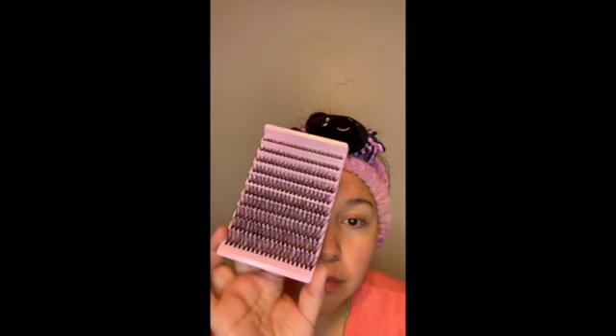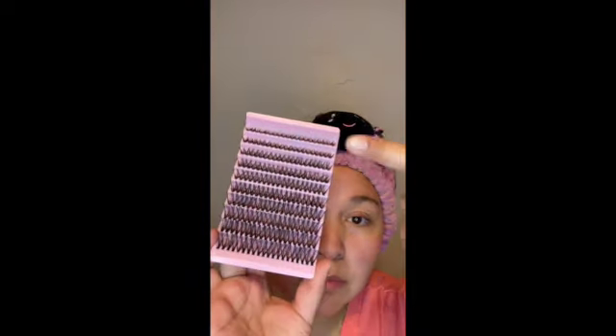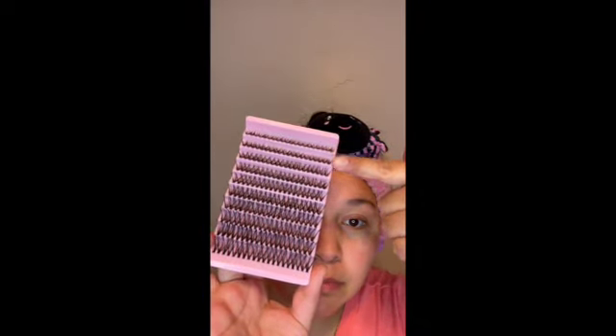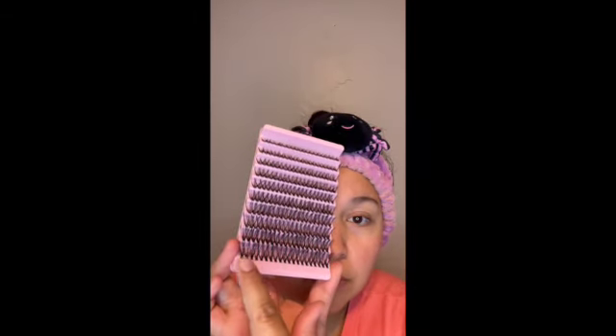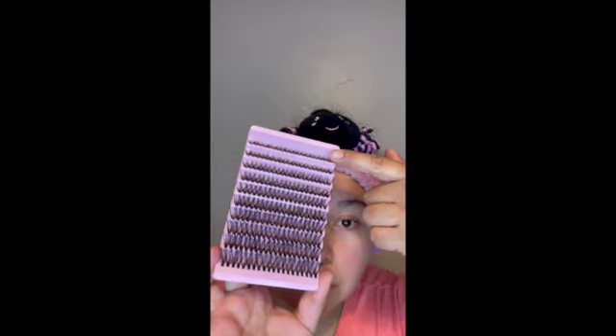I ordered the 40D lash kit, so this comes with 8 millimeter lashes all the way up to 18 millimeter lashes, and you can definitely mix and match depending on what you want to do. From the top of the tray it will be the smallest to the bottom, so the top will have your 8 millimeters and the bottom will have your 18 millimeters.